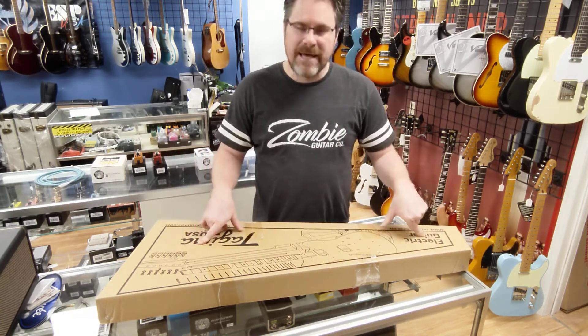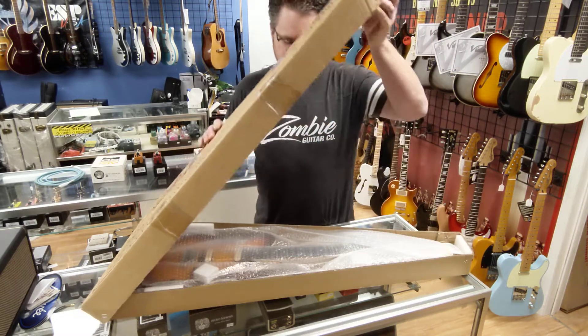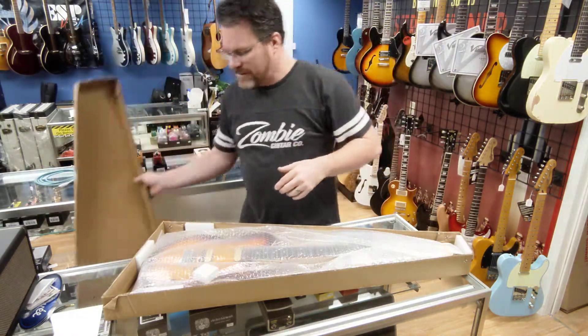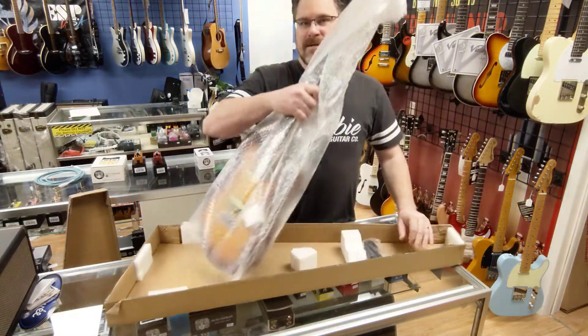This is going to be a Grace 700. So the Grace 700, let's check it out. It's gonna be a Tele style. It's gonna have the Zebra El Niko pickups in here.